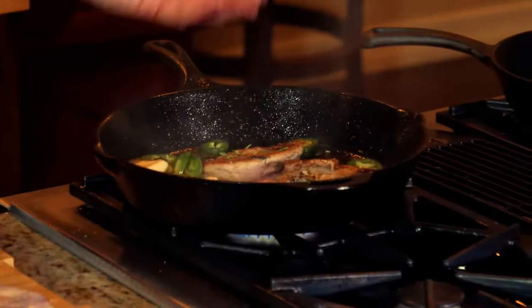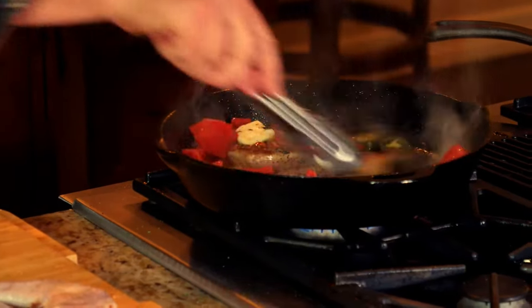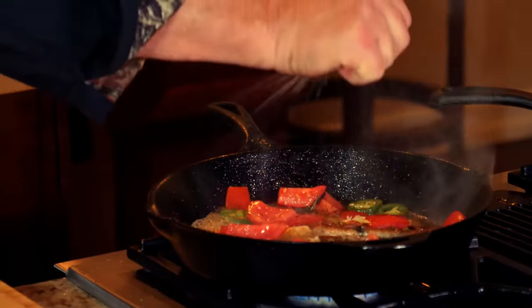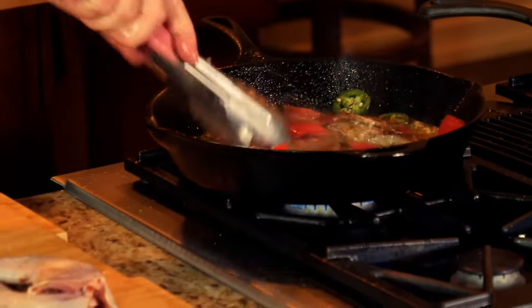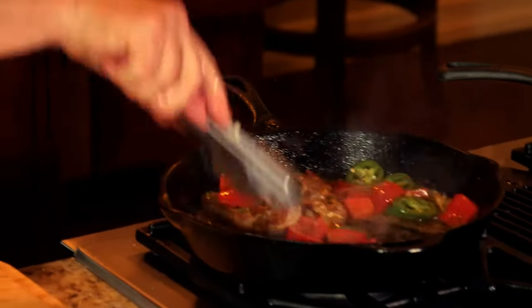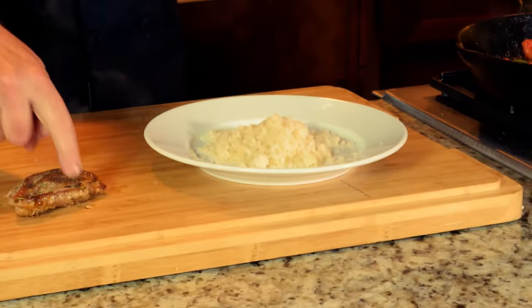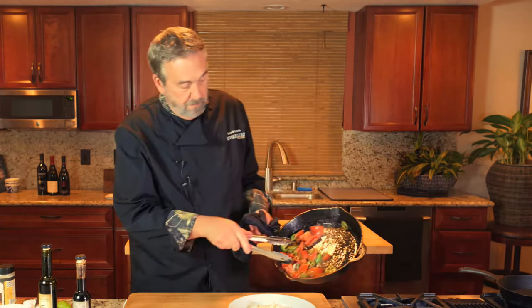There's some jalapeño — if you don't like jalapeño, don't put it in. There's some nice heirloom tomato I've just sliced. Now I can throw the garlic in; I don't want to add it too early or it'll burn. A little lime juice for flavor. So we've got lime, butter, olive oil, garlic, and rosemary. I can tell it's just done and not overdone just by pressing down and feeling it.